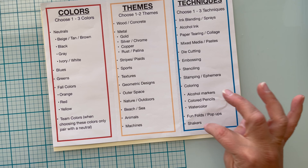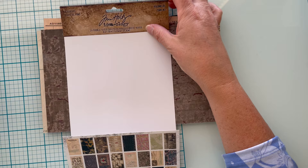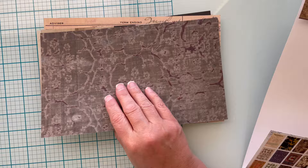My theme and colors are going to be kind of dictated by the paper I'm using. This is Ideology Backdrops Volume 3, and it's kind of the perfect size. I'm cheating with this one — I'm going to use the paper as the focal point since all the sheets are double-sided, and it's going to dictate my colors.